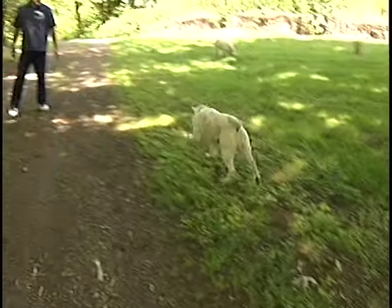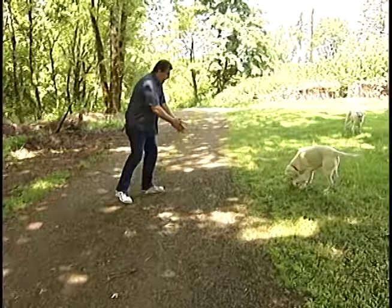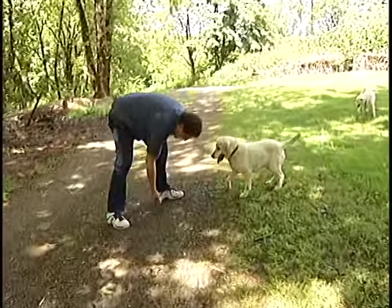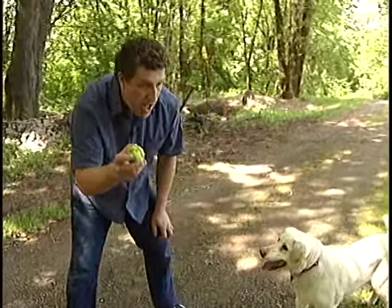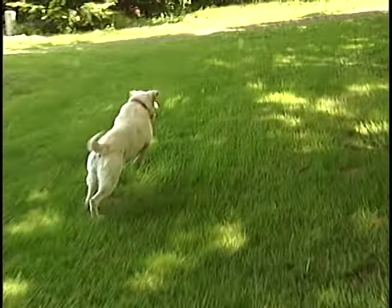That's my friend Sadie. We just got her a couple weeks ago at the Humane Society. She is a very good girl, but she has a very bad habit other than being a little OCD with the ball. Sadie likes to bolt.